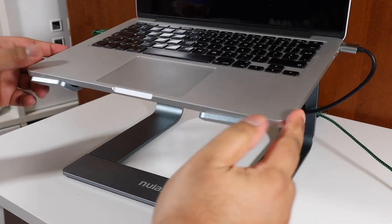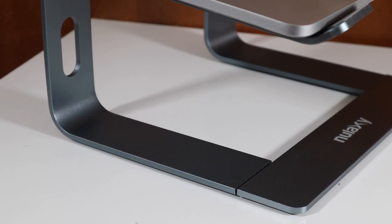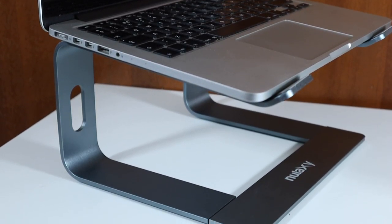That was a quick look at the Nulax C3 stand. I hope you enjoyed it — let me know what you thought in the comments below, subscribe for more, and I'll see you in the next one. Peace, take care.